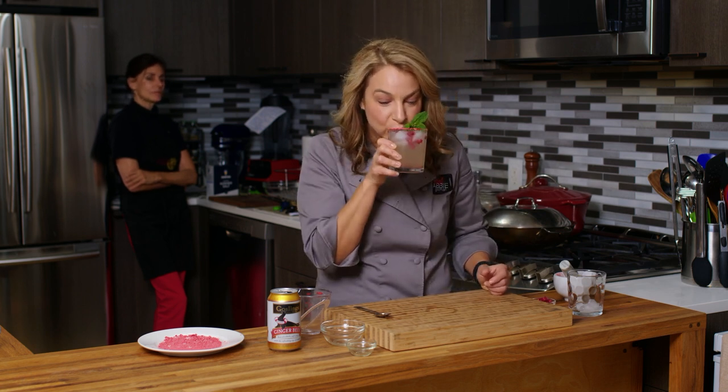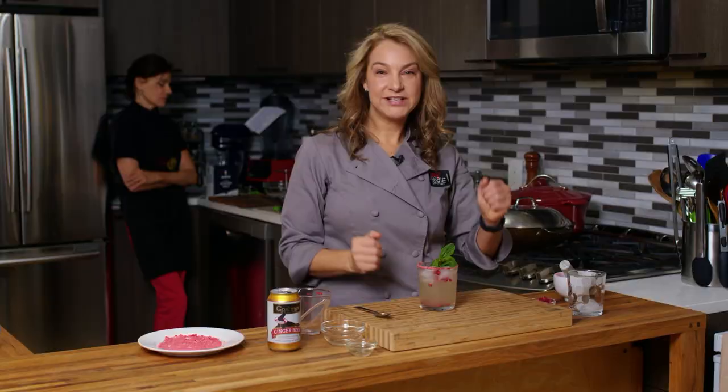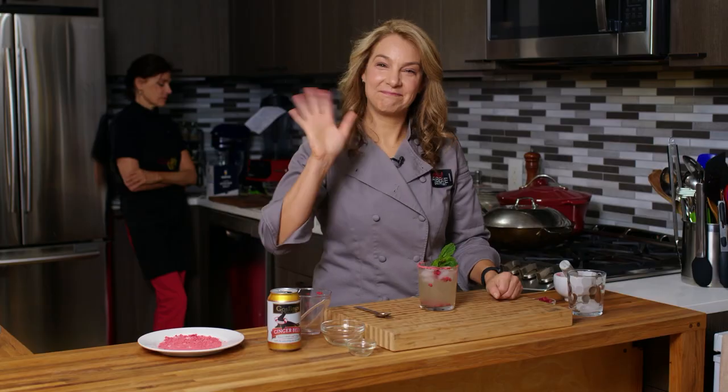And then here we go. Cheers. Delicious. So once again, I'm Abby. Thanks for watching my New York City kitchen. This is my mistletoe mule. We'll see you next time. Bye.